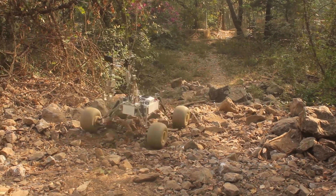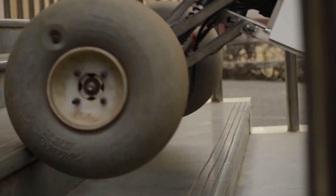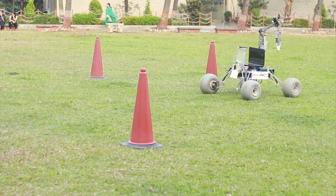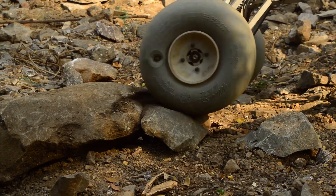As all our systems are nearly competition ready, the next two months will be spent on thoroughly testing the rover. We have prepared an extensive test manual and will be testing all the systems of our rover in natural as well as simulated environments, both for the competition and beyond.